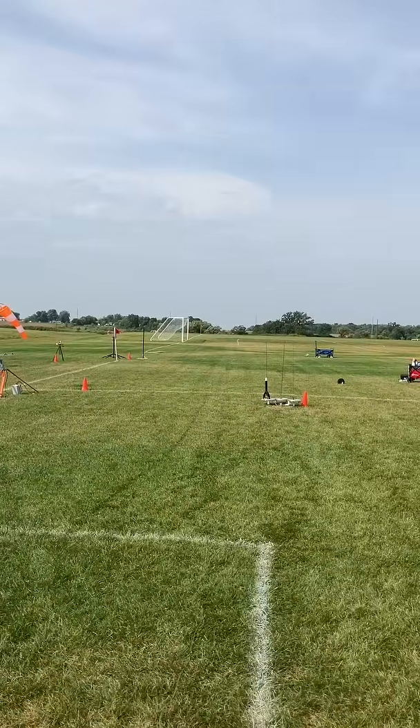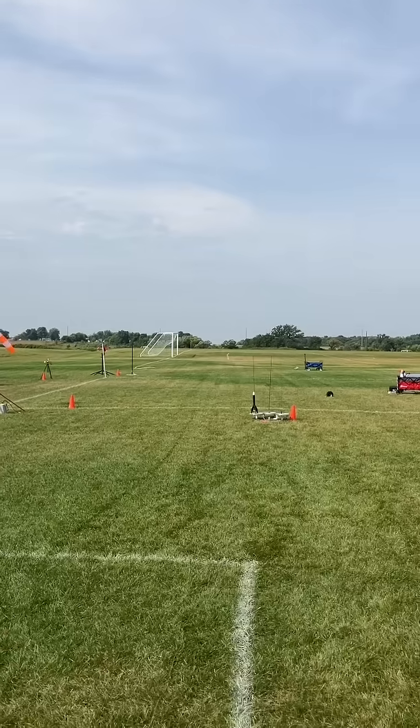Skies are clear. The range is clear to launch. Launching in five, four, three, two, one, start.